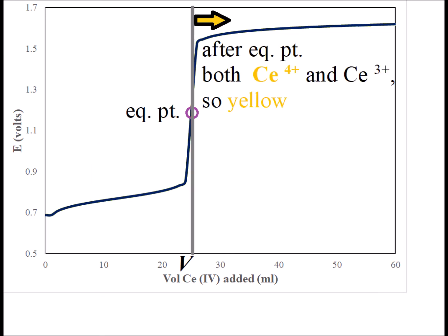Once we get to the equivalence point, all the iron 2+ has been oxidized to iron 3+. So there's nothing left to reduce cerium 4+ to cerium 3+. As we add cerium 4+, it stays as cerium 4+. And we notice that the solution will maintain a yellow color after we pass the equivalence point.